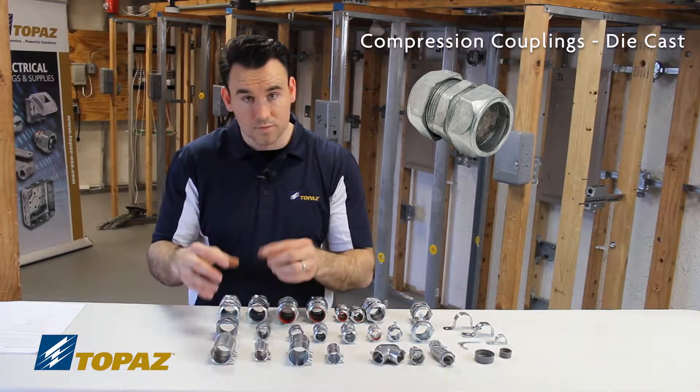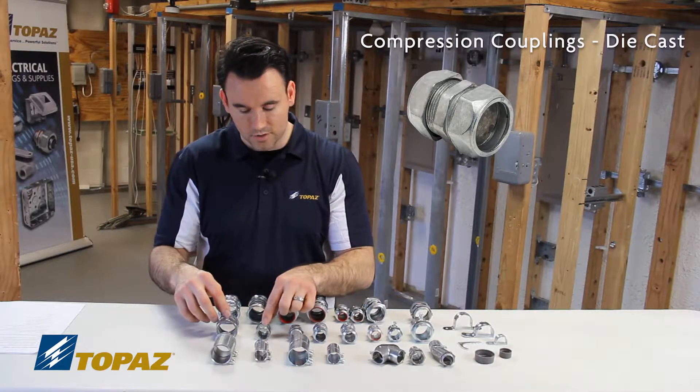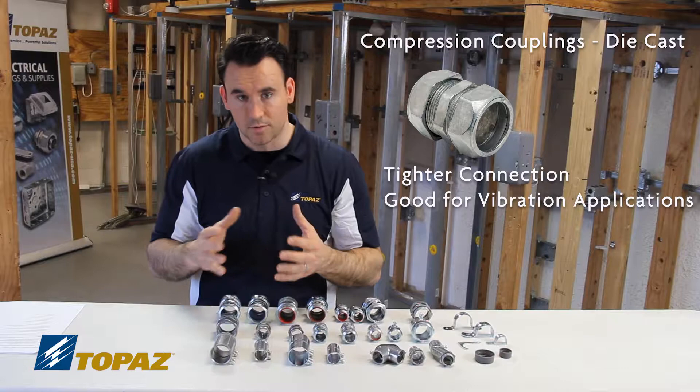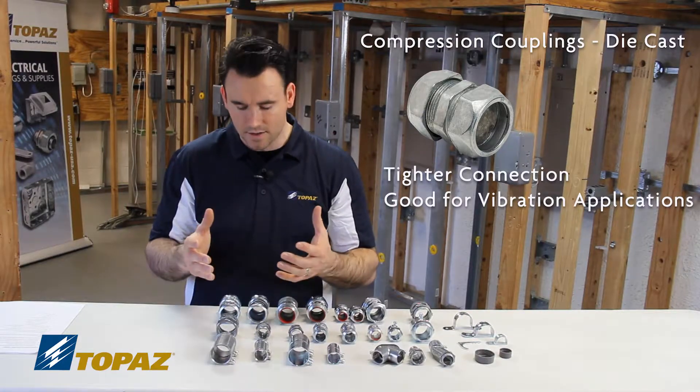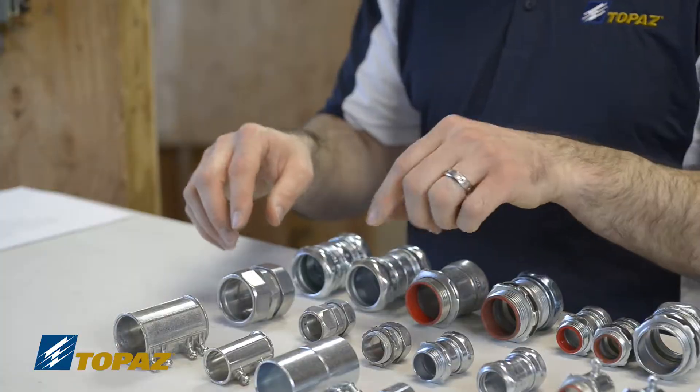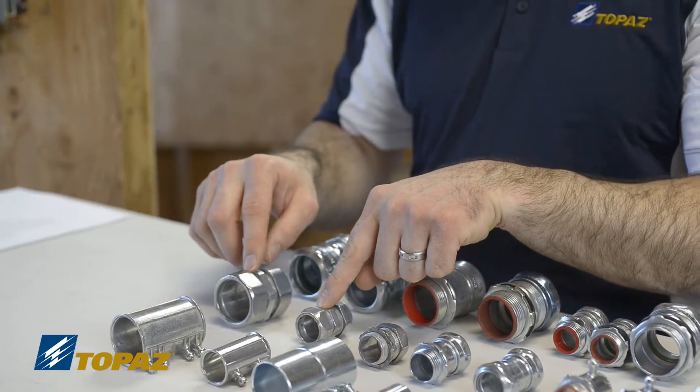The advantage of using this, because it is more expensive, is that it's a tighter, sturdier connection. If a raceway is subject to vibration or movement, it will hold tighter and make sure it doesn't come apart. That's a major advantage. These are good for dry and damp.